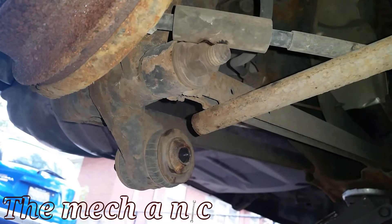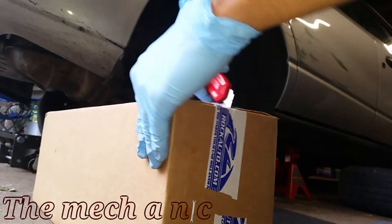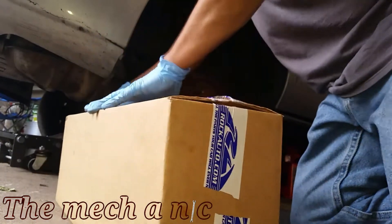Here's our broken trailing arm right here — it just snapped. Good old Rock Auto comes to the rescue once again. I love ordering from this place; they usually seem to have what I need.